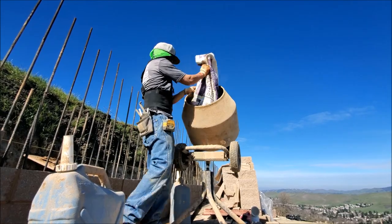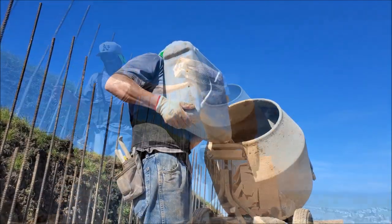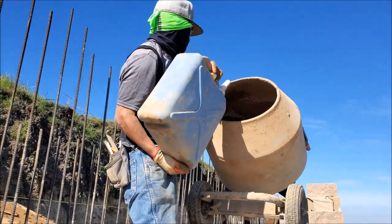When using these 12-inch blocks, we were using about 10 bags of mortar per 100 blocks, and about 15 gallons of water per 100 blocks.